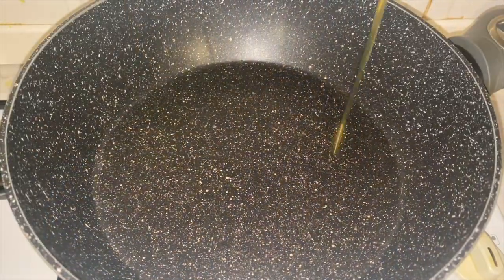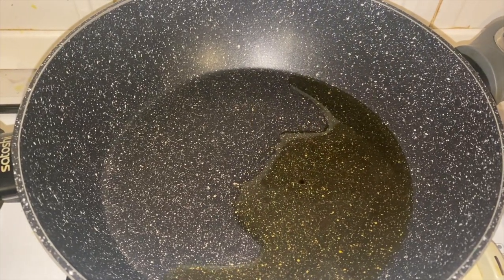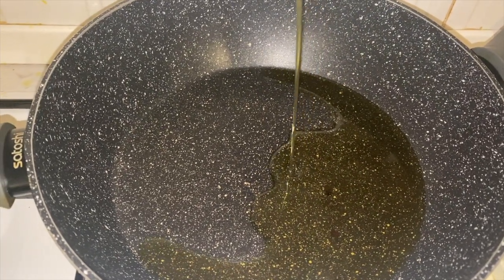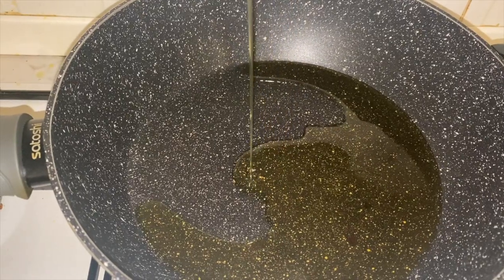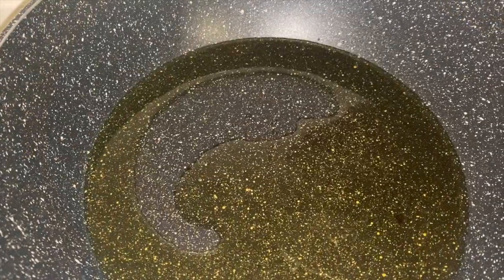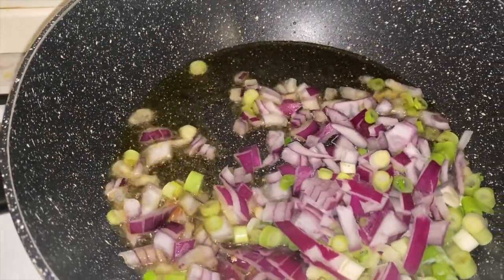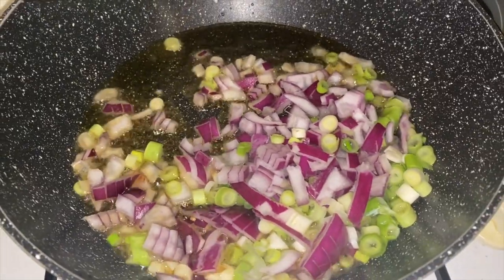Now that the beef has cooked all the way through, it's time to put this aside and start creating our sauce. For our sauce, first we need to add olive oil to the pan, then we're going to add our finely chopped red onions and our finely chopped spring onions.